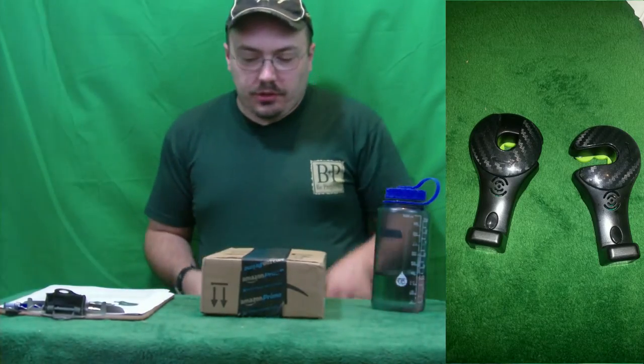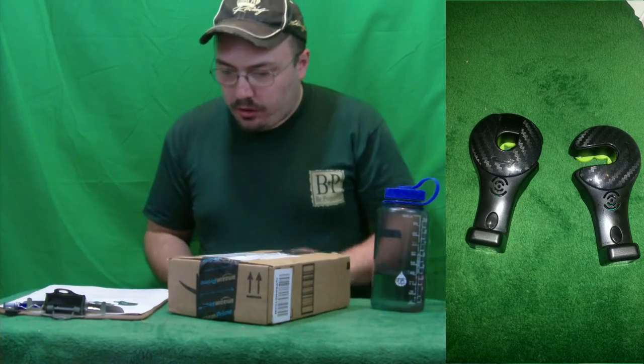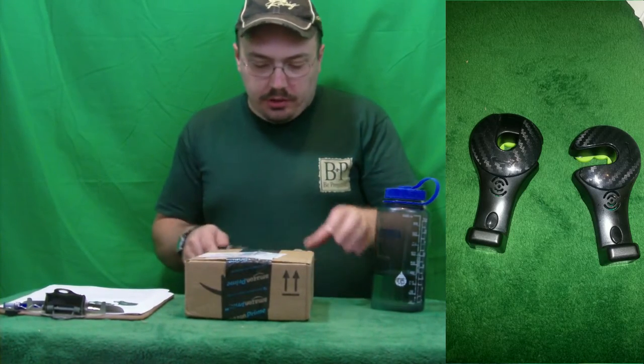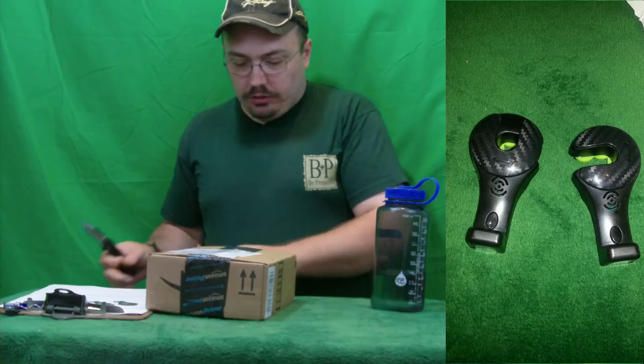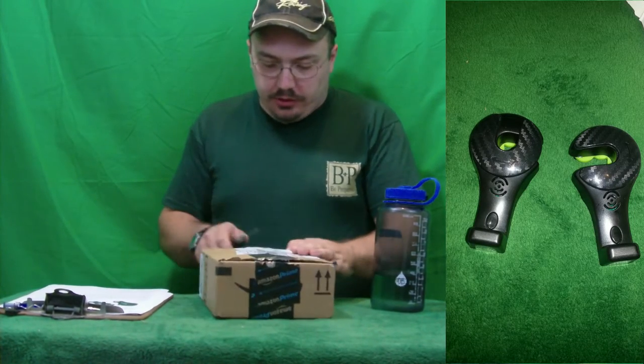My name is Justin Brightup. I'm here today to review car clips and car hooks with indicator light. That's what's supposed to be inside this package. Until I open it, I really don't know — I honestly just don't know, but I'm hoping that's what's in here.